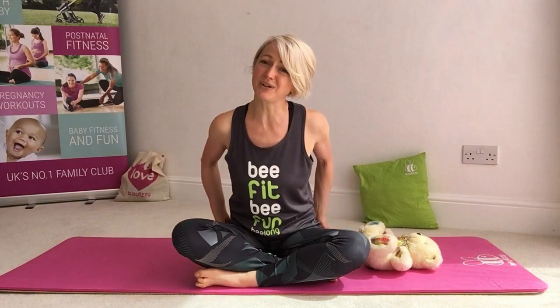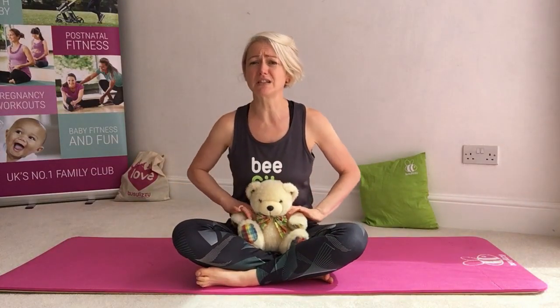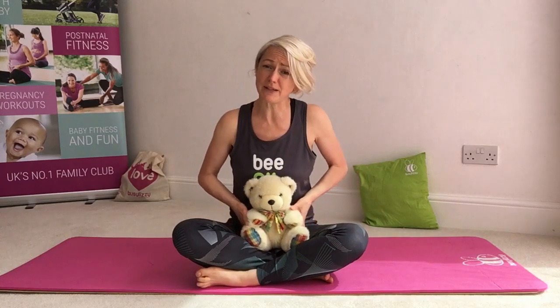We're going to start on our mats, or if you don't have a mat you can work on a towel or a folded up blanket — something to give you a little bit of support underneath your bottoms. We're going to come into a cross-leg position and I'm going to bring my teddy. My teddy is my baby. When you see me working with my teddy, you'll see the ways that we can engage with our babies throughout the class.